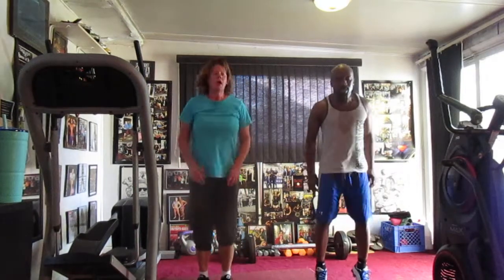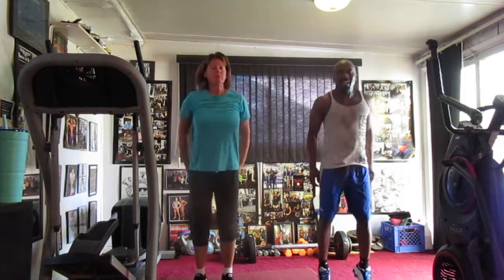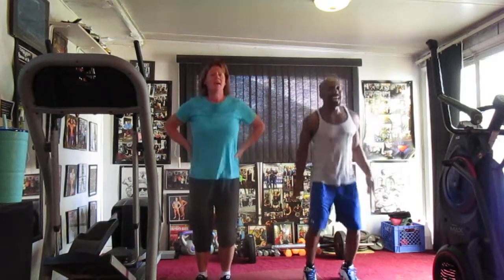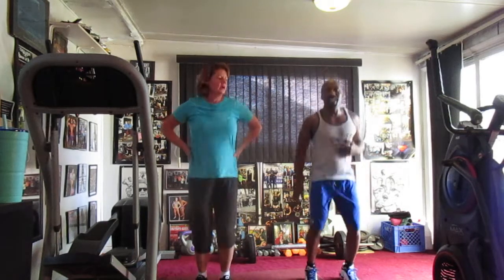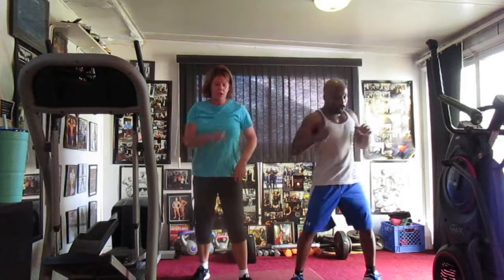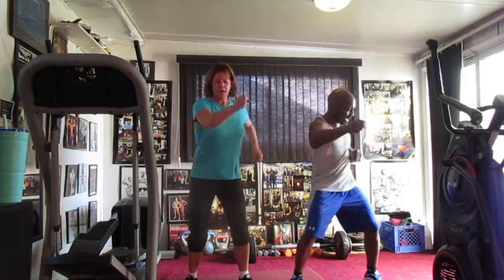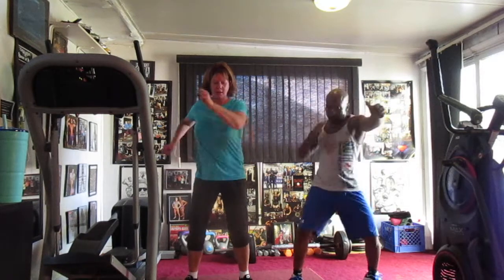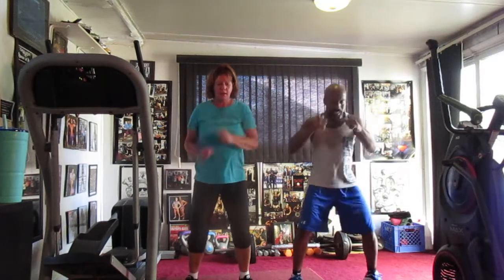Jump it up. One, two, three, four, five, six, seven, eight, nine, ten, eleven, twelve, thirteen, fourteen, fifteen. Punch it up. Twenty, four, five, six, seven, eight, nine, ten, eleven, twelve, thirteen, fourteen, fifteen, seventeen, eighteen, nineteen, twenty.